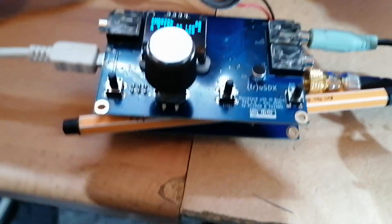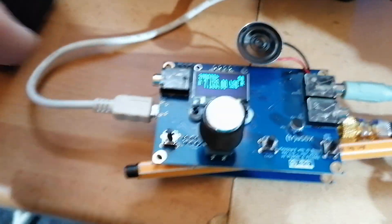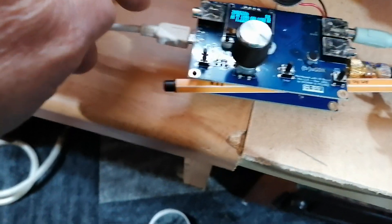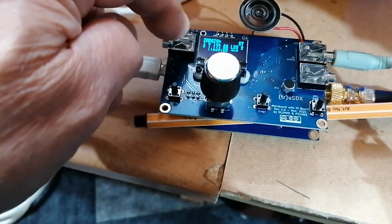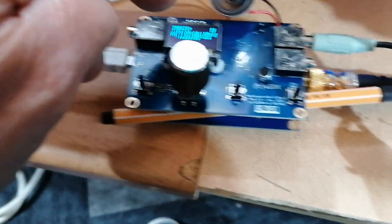At the moment we have got the power supply coming from a phone charger, which has given me 5 volts. You can run this on 5 volts and it will give you round about 500 milliwatts QRP output. We're at the moment listening on 40 metres, and to the BBC commemorative station that's on at the moment — I'll turn the volume up.